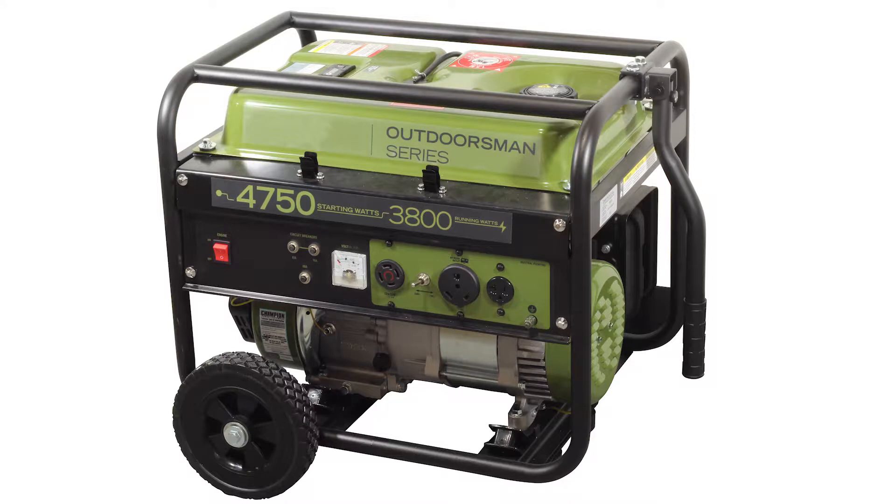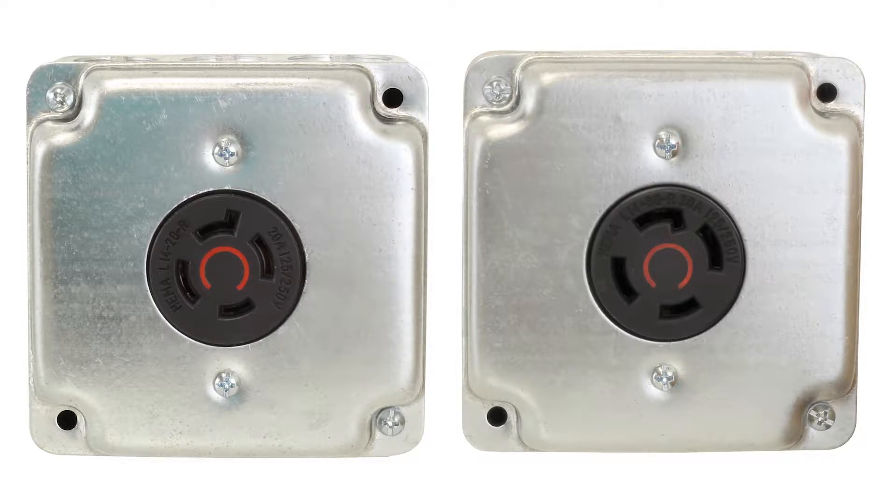Often, generators will have a locking style four prong outlet. The two different types get confused quite often. These are NEMA L14-20 and NEMA L14-30.